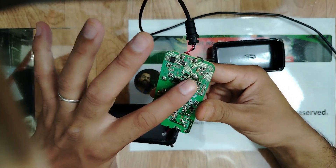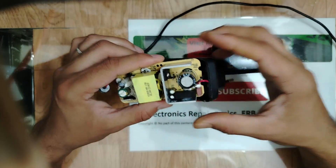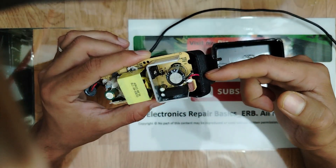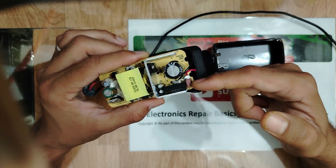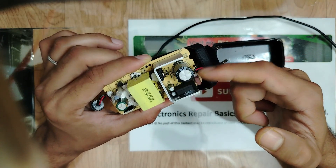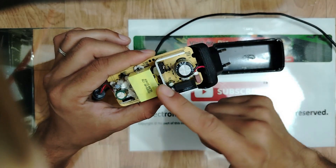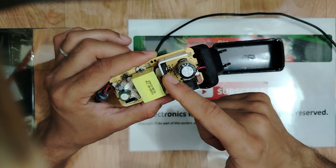Here in the input we have a fuse — we have to check it. We have the bridge rectifier, an electrolytic capacitor for filtering, and an IC oscillator.